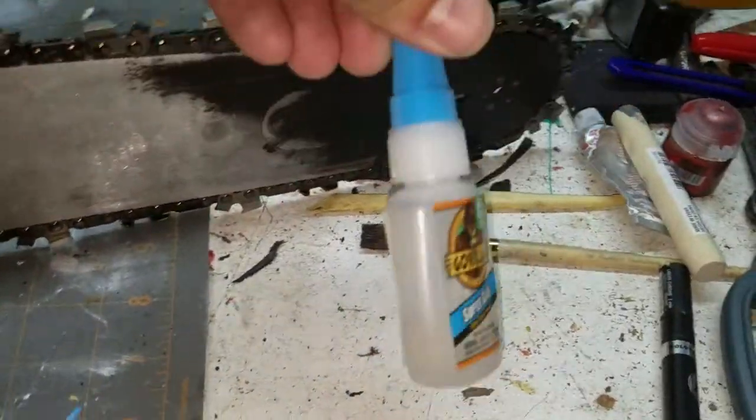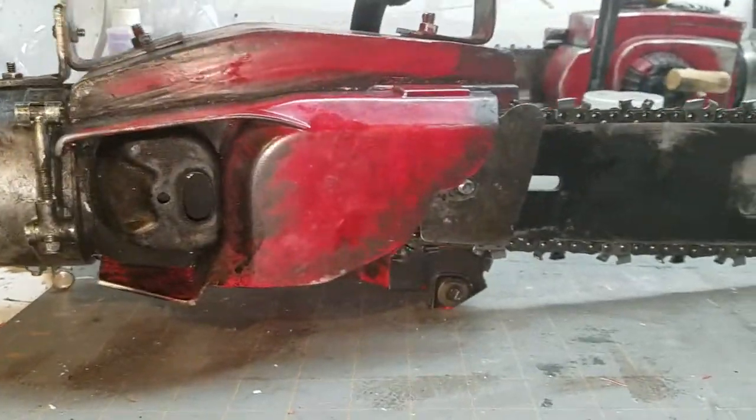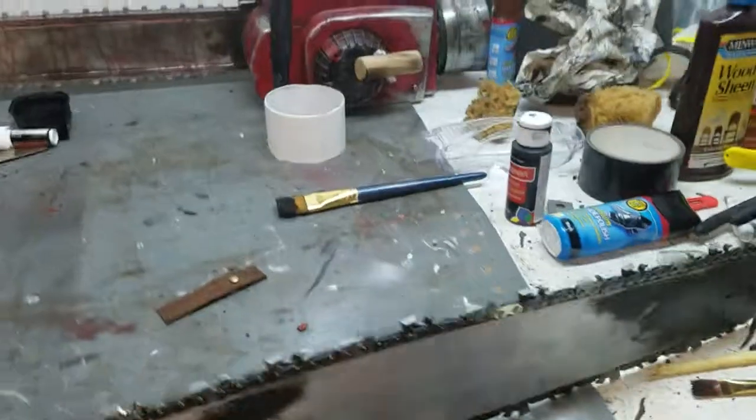I was originally going to use Gorilla Glue but that doesn't hold, so I got rid of that. But like I said, it's got a nice overall look to it. It's complete, and now I can just display it.